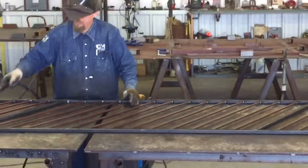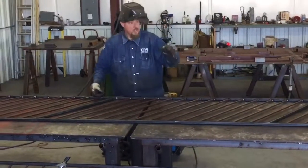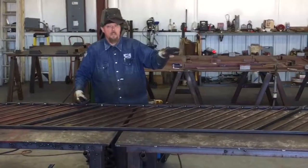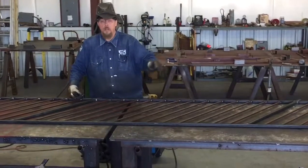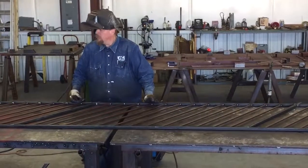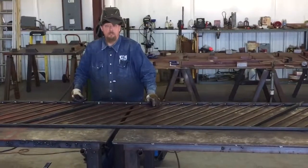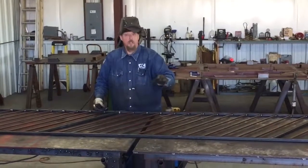If you were to just jump straight down and weld every one of them all the way down, your tube would draw to the heat. It would be so deformed that the product wouldn't be desirable or wouldn't pass for where it's going to be put in. Skip welding will dissipate the heat quicker.